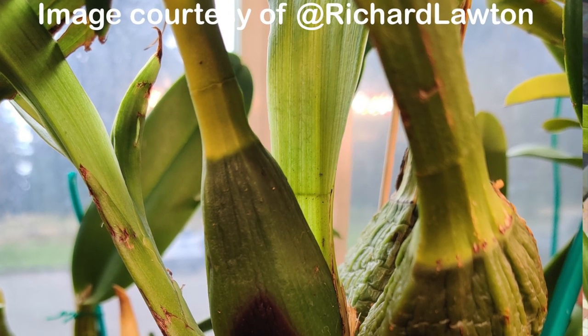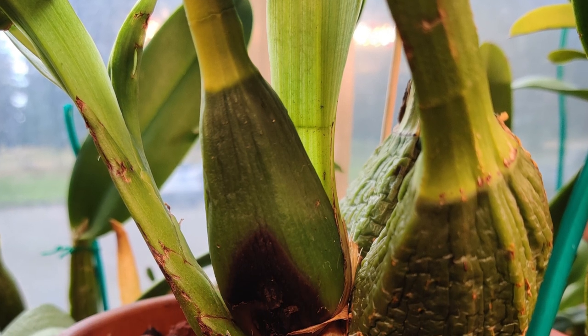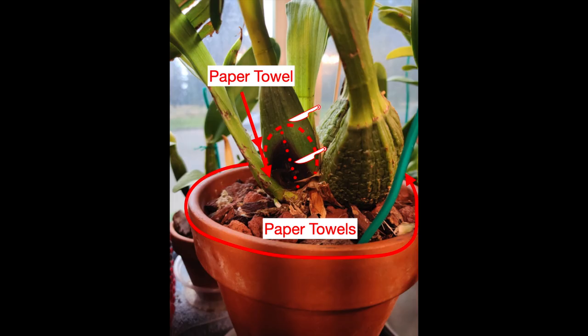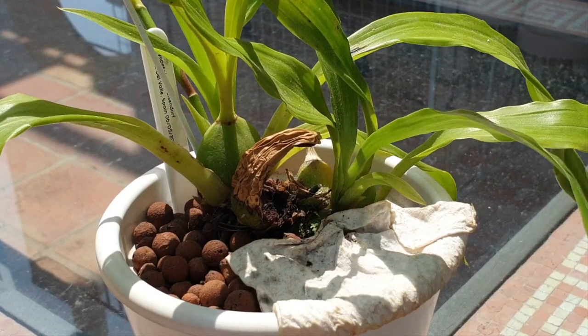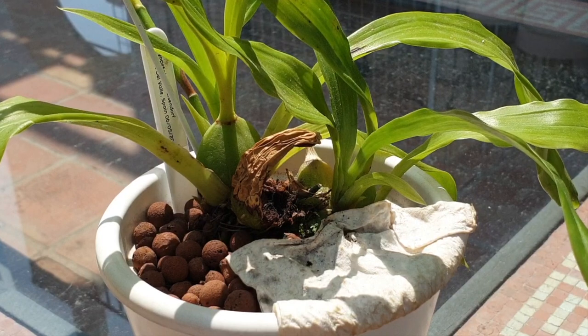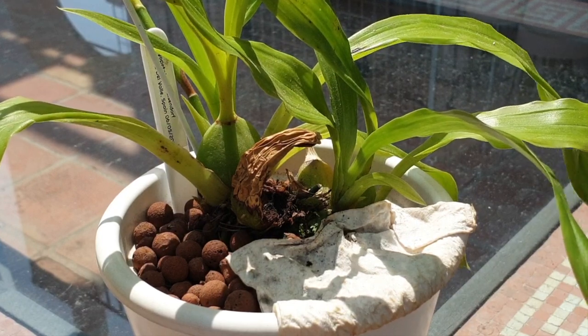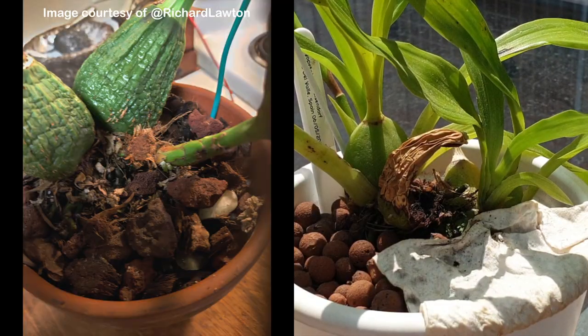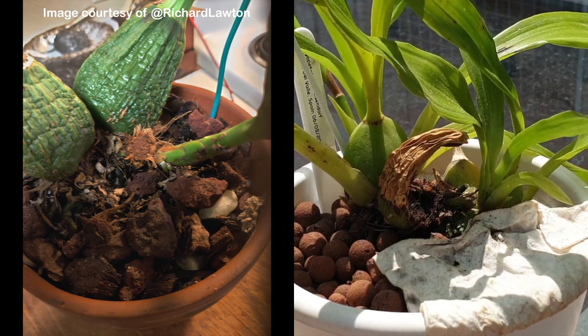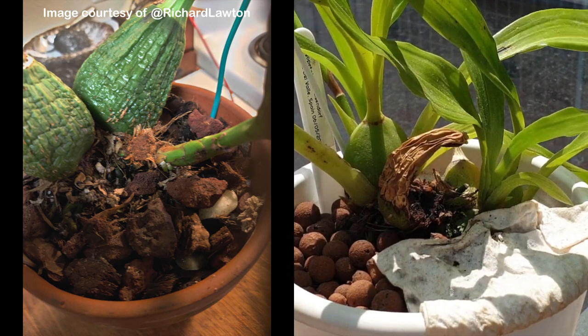In Richard Lawton's case, his grow environment is different — there's higher humidity. Once he went into the offensive pseudobulb with a sharp surgical implement, he found that the rot had spread deeper and deeper. He was forced to remove the entire pseudobulb, which is sometimes what needs to be done — and for me, that is the worst-case scenario. But judging by Richard's pictures — thank you, Richard, for allowing me to use these — he did a fabulous job saving the new growth at one end without damaging any other pseudobulbs, and I'm sure his orchid is going to be just fine.